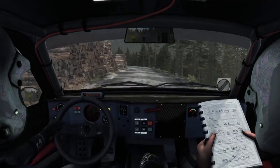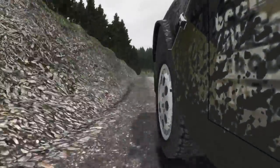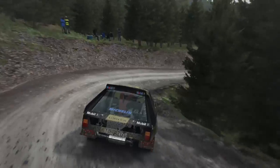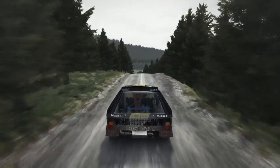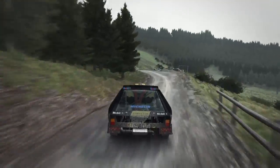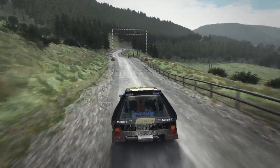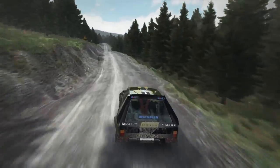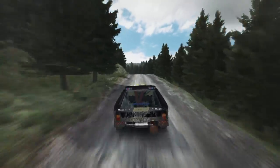And left 4, lobs inside. Open to long, 80. And right 6, long, 80. And left 7, long, 80.